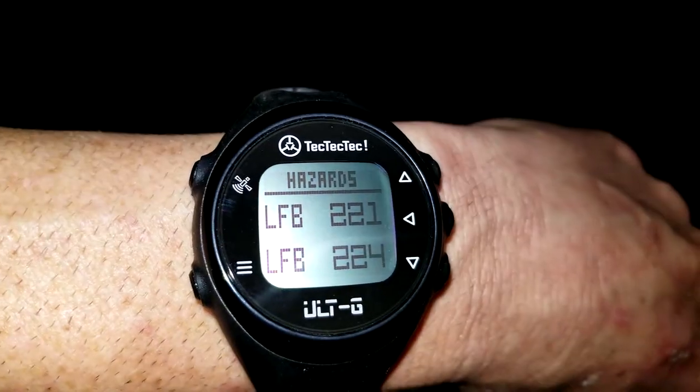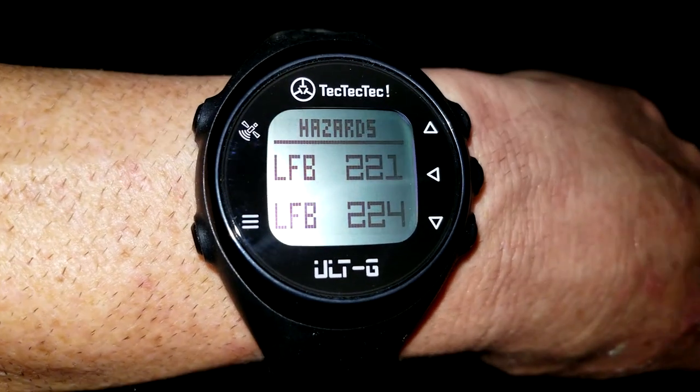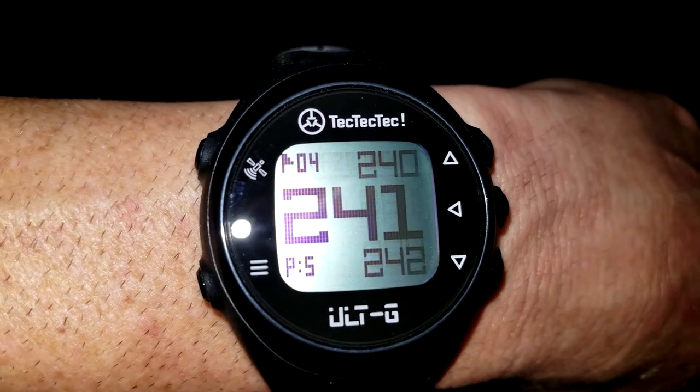Tech Tech Tech makes excellent products so I'm expecting big things out of this. Real quickly, a couple of specs: it measures distances to greens, hazards, and dog legs, covers 38,000 courses worldwide, and there's no paid subscription with this watch. So without further ado, let's get it out of the box and see what we've got.